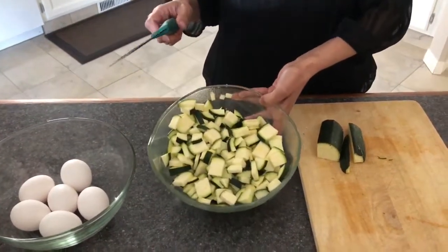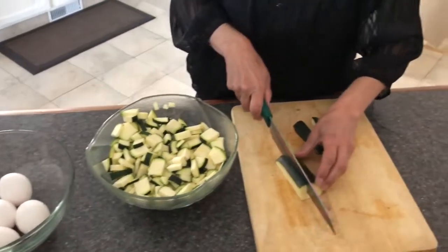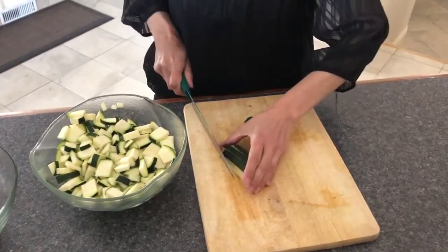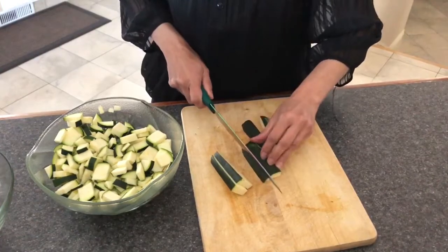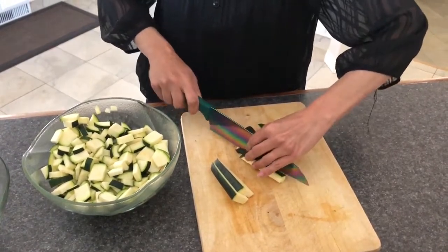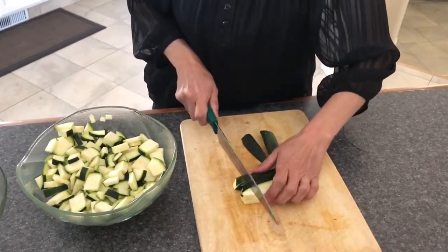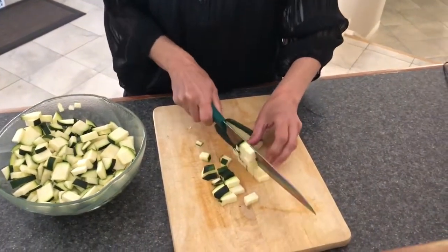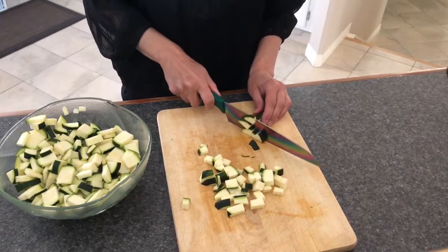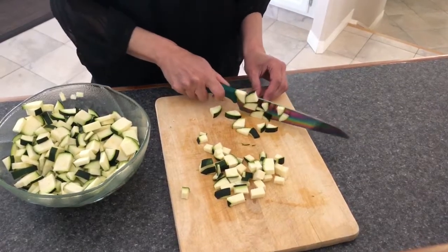We already cut up some zucchinis. I'm just gonna finish cutting these up — it's probably a zucchini and a half that we will be using today. What you want to do is cut them up quite thin, because frying them will make it easier. They don't have to be the same shape, as long as they're not thick so they cook and fry up easier.